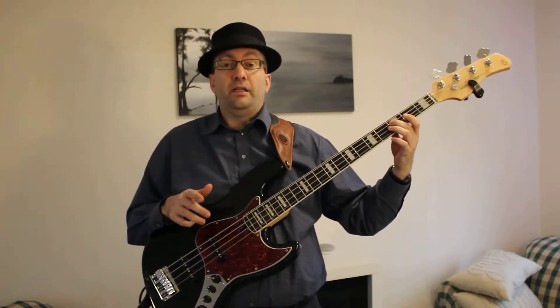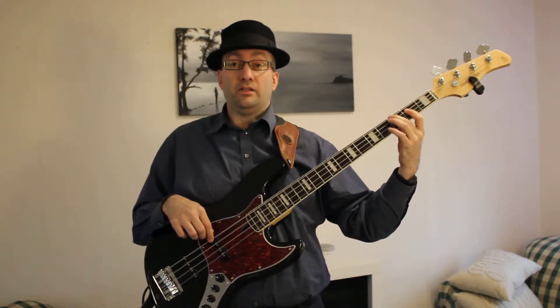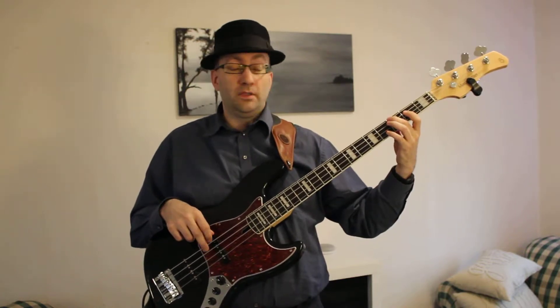We have our C here, third fret of the A string. A typical country bass line is the root and the lower fifth. The fifth of a C is G, and the lower fifth is the fret immediately on the next string below that one. So we have C, G, C, G, C, G.